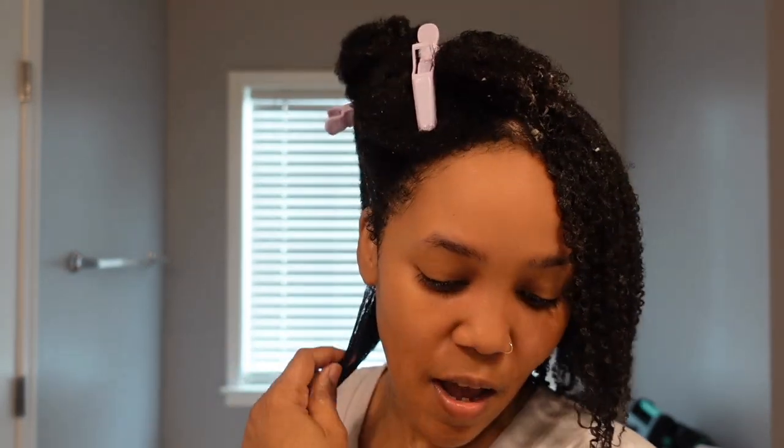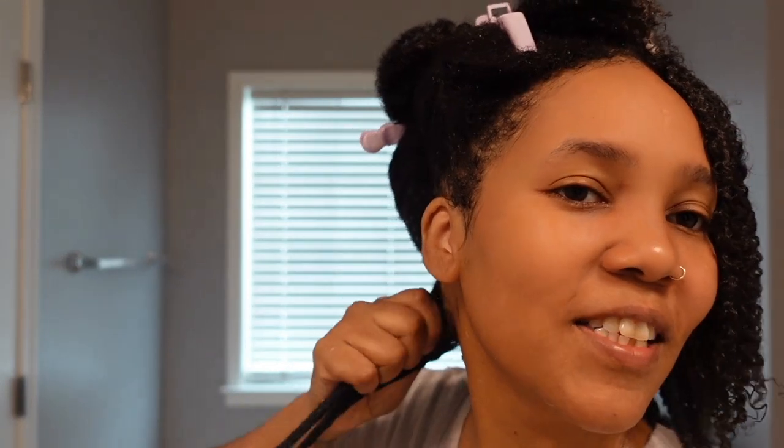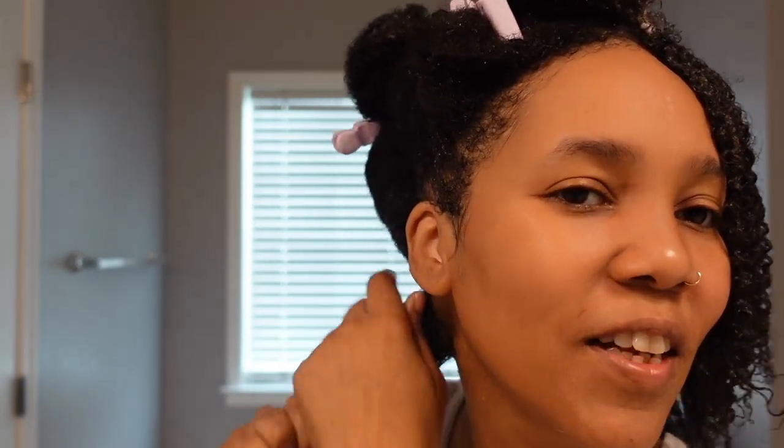That could also be another reason why I didn't like the application of the other one — because I used too much. This hair is not necessarily as soft and wet like the other side was. I'm just going to go for it. I like the way this feels — this definitely feels like other gels I have used.